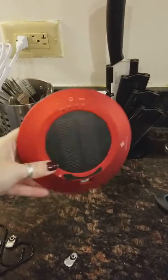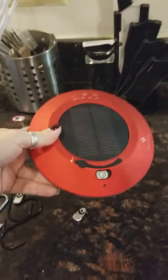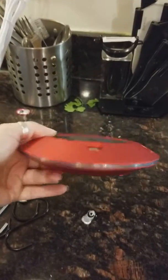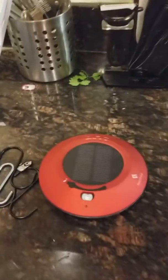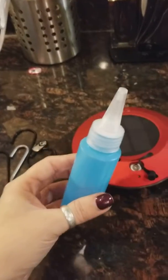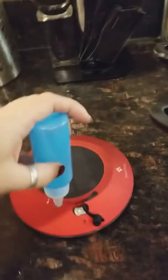I got this for my car because I don't really like the fresh things that sell — not even the body wash thing. So here I can put any oil that I want. I just need to put some water and the oil that I want here, then I fill it.